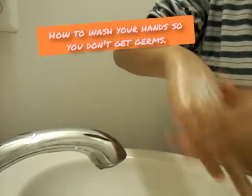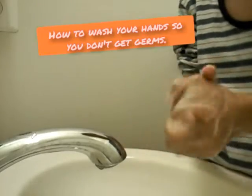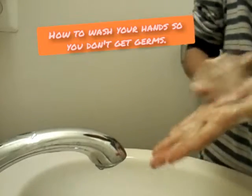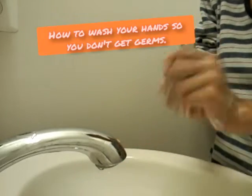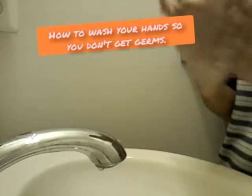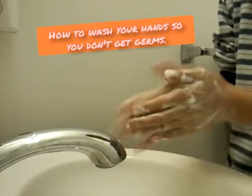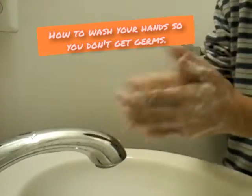And then back. Then you wash our palms like that. Right hand too, keep rubbing. Ten seconds more: ten, nine, eight, seven, six, five, four, three, two, one. Ten stop. Okay.